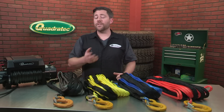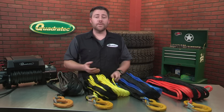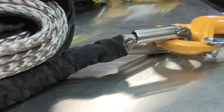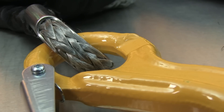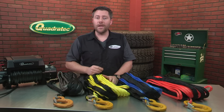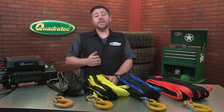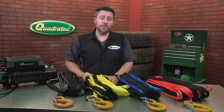Some of the other great features of the Dyneema Synthetic Cable worth noting are the fact that it floats, it won't rust or kink like steel cable, and it doesn't splinter like steel cable will over time, making it much safer to handle. And in the unlikely event that a synthetic winch line would ever break, there's virtually no recoil like a steel cable would have, because the synthetic line can dissipate the stored energy far better than a steel cable can.